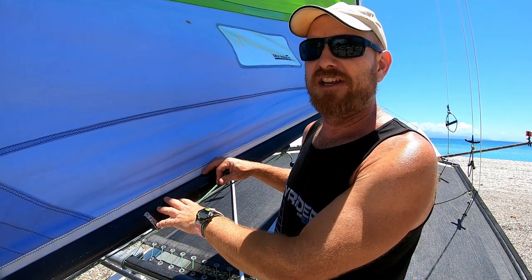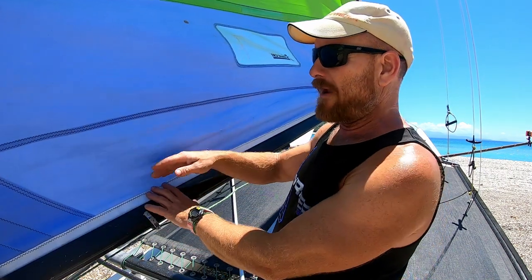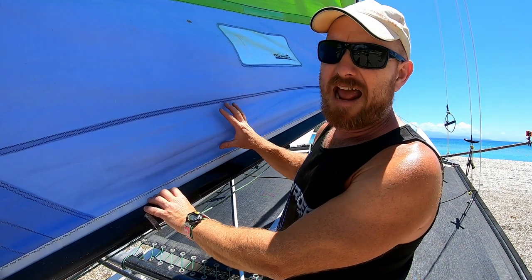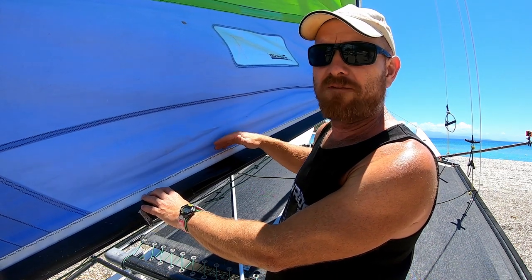You wouldn't be adjusting the outhaul on a 16 around the race course. But on a boat with a loose-footed sail — where it doesn't go into a track — it's going to have more of an effect, because you can actually change the shape of the whole bottom of the sail with the outhaul.